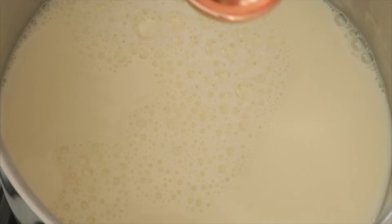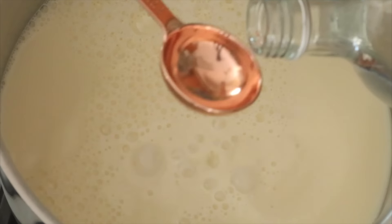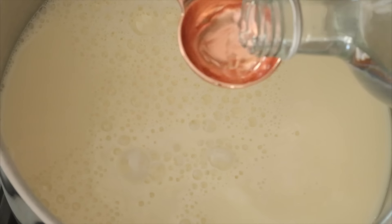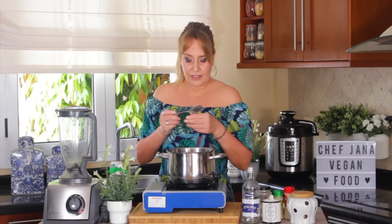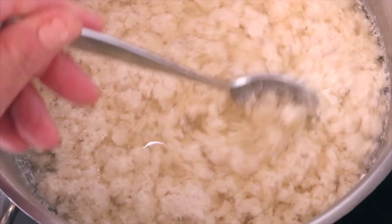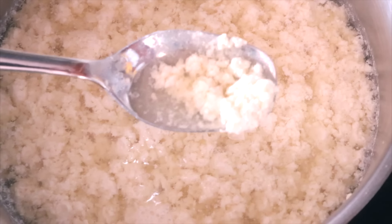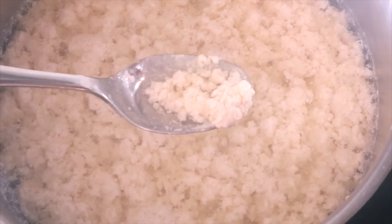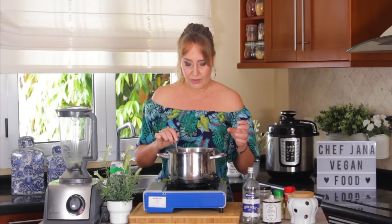Four tablespoons — one, two, three, four. You are immediately going to see that it's curling up. Take your spoon and very gently stir it — really gently, you barely stir it at all — because we don't want to break these curdles.